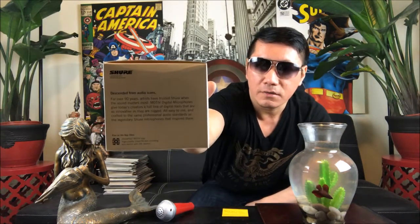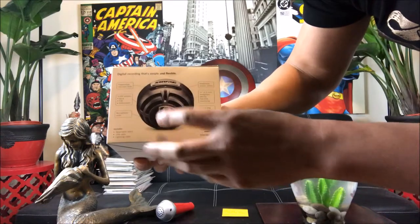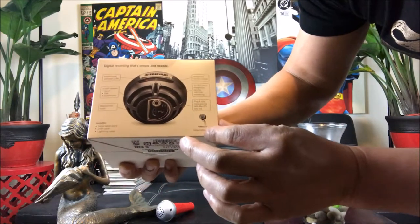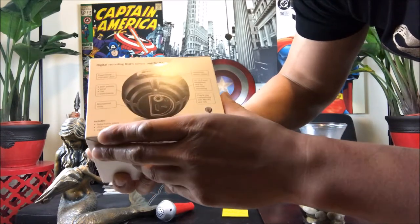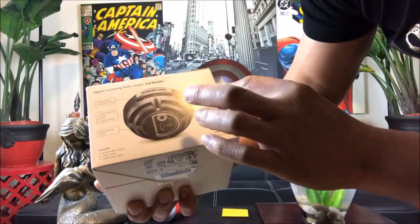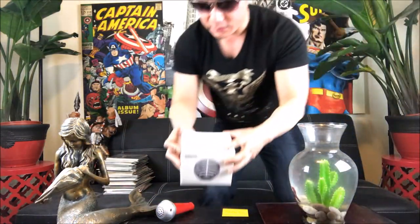On the app store you can download their app. On the back it shows a little bit about the product — it offers a power mode indicator LED, comes with a detachable stand, and has three presets: vocal, flat, and instrumental, plus a microphone mute. It includes a USB cable, lightning cable, and detachable stand. It also offers headphone volume control. Plug and play — very simple, not a complex model.